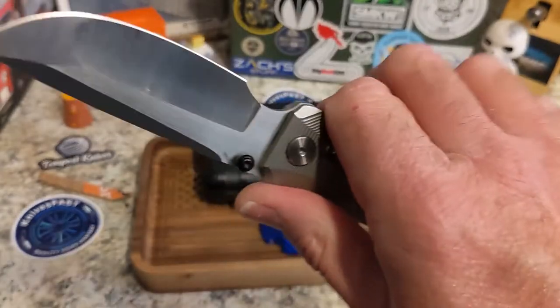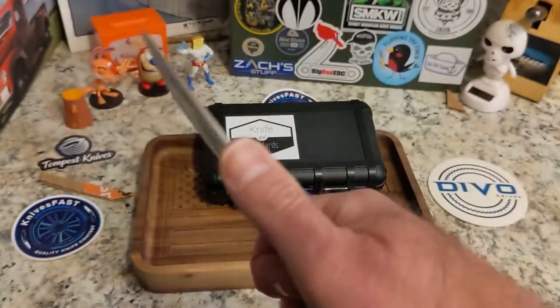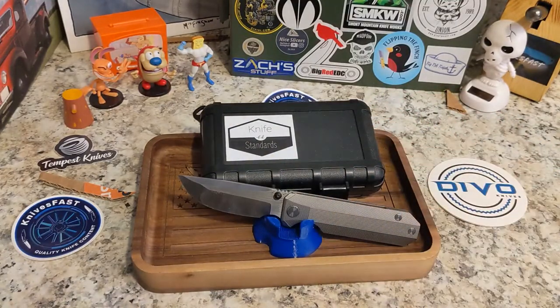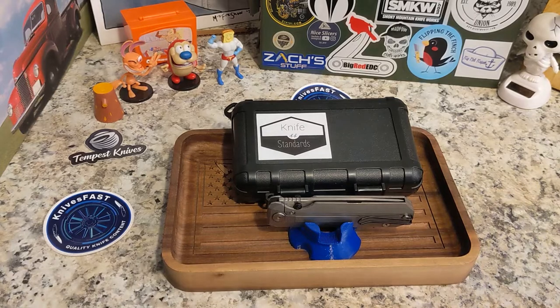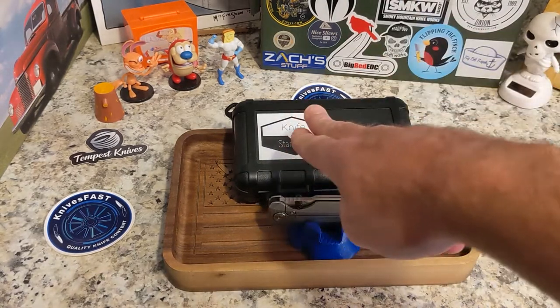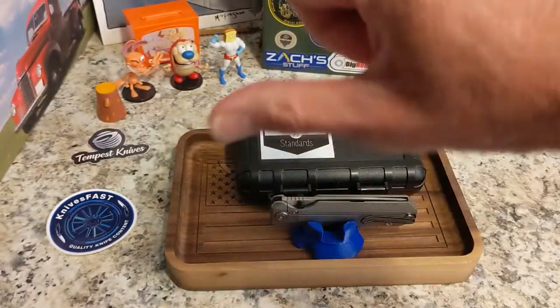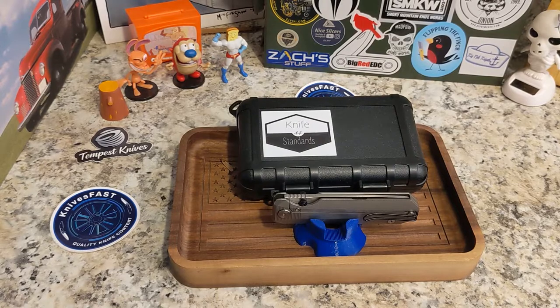It's almost 5 ounces — I saw around 4.8 to 5.07 ounces somewhere — but it definitely doesn't feel that heavy in hand. Carries very low profile. So there you go guys: the Knife Standards RR Standard, produced by Best Tech. Check it out at knifestandards.com, give me a thumbs up, leave a comment below, and thanks for watching the Knives Fast channel.